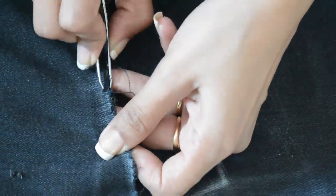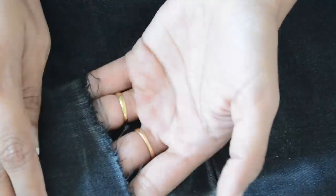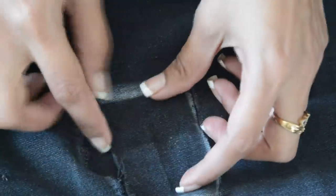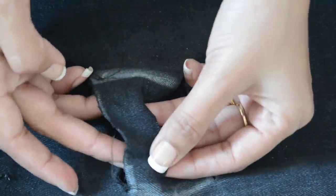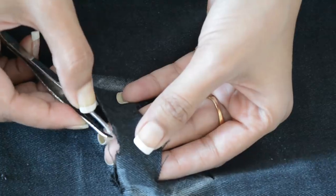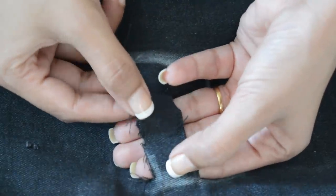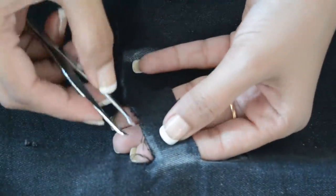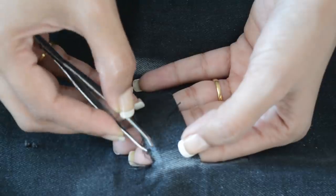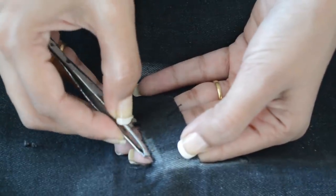I'm going to fast forward this. So this is what I want. Now it's time to work on the main patches. Take your tweezer and start pulling out vertical threads. You might struggle at first, but as soon as you remove some, all the threads will become loose and the process will become easier. As you can see, I was struggling at first, but now it's going to be very easy.